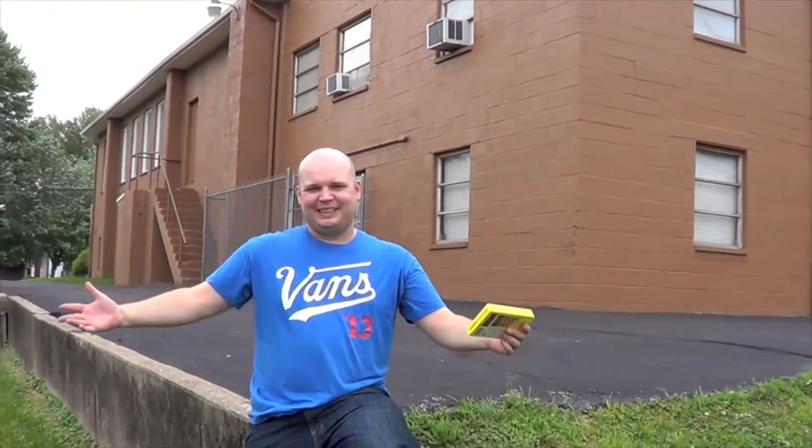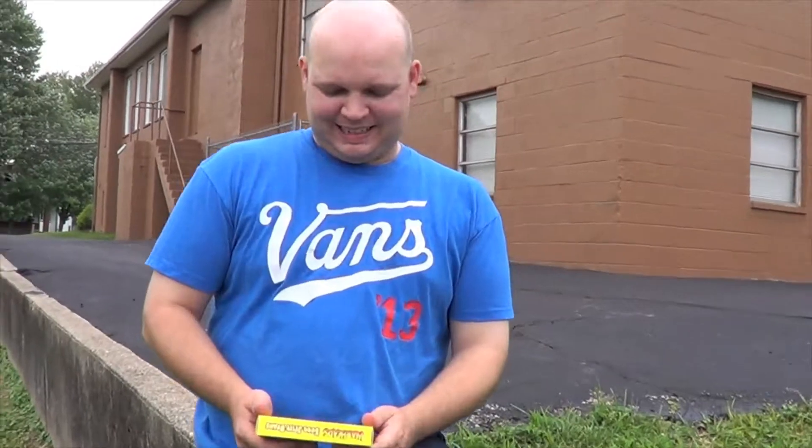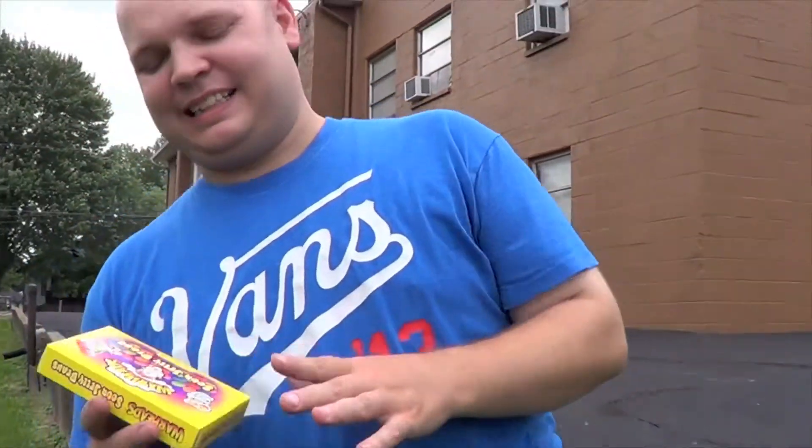Nick! We find you at a church, but we're not here for service. We're here to review! I'm here to worship for Review the World, but that's something else altogether.